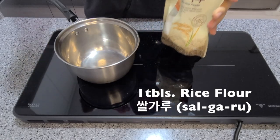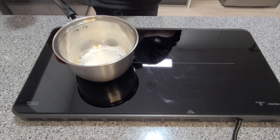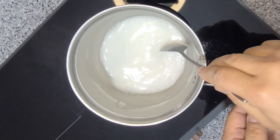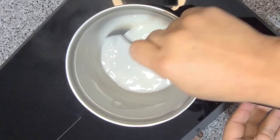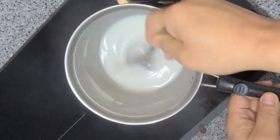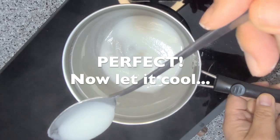For the sauce you need one tablespoon of rice flour and half a cup of water. In Korean this is called pull, or glue, because it binds everything together. Over a medium-low heat, keep stirring until it thickens — it'll take about a minute.